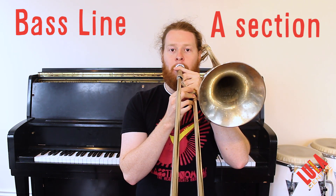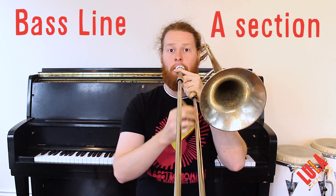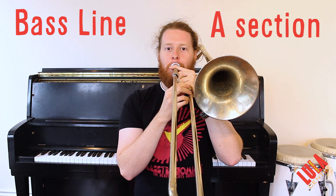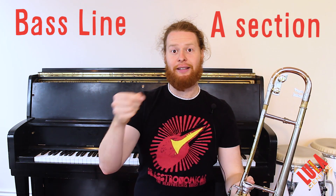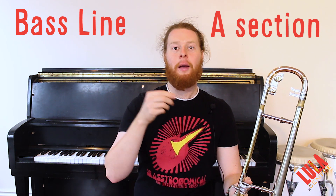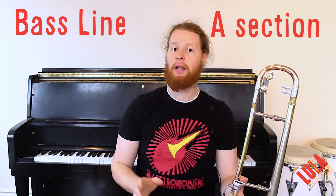Then it walks up: E-flat, F. Then it jumps down — I can't really sing that low. So that's B-flat, D-flat, F, E-flat, E-flat, D-flat, B-flat, D-flat, F, E-flat, D-flat, D-flat. I'm going to play you that lick again.